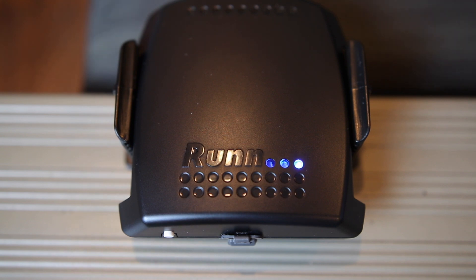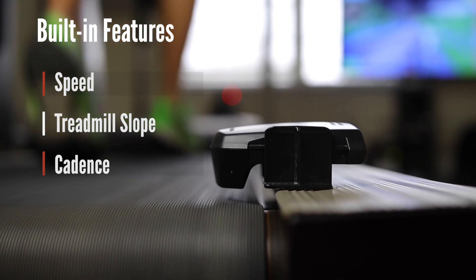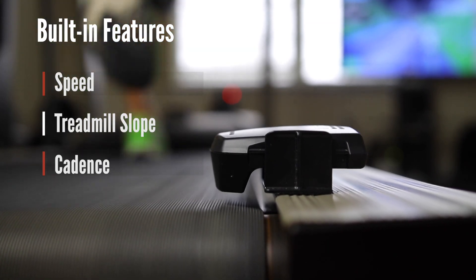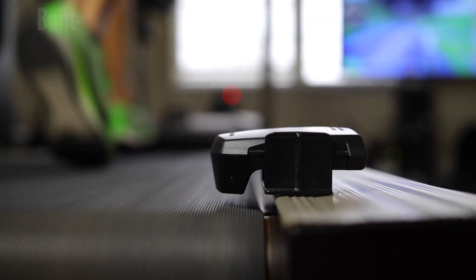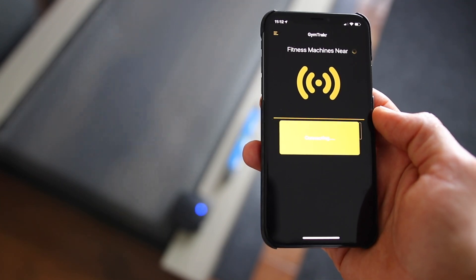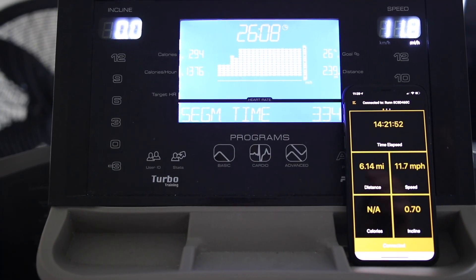The sensor broadcasts the belt speed, calculates your cadence by sensing your footfalls on the belt, and also measures the angle of the treadmill — the incline — to calculate elevation. You can check all these values to make sure everything is correct through their app, the Gem Tracker, which is available for iOS devices.